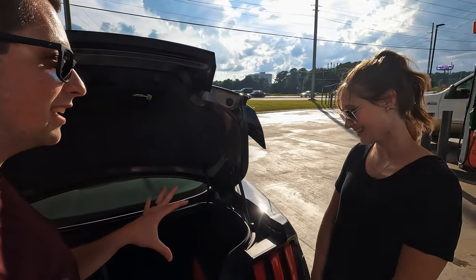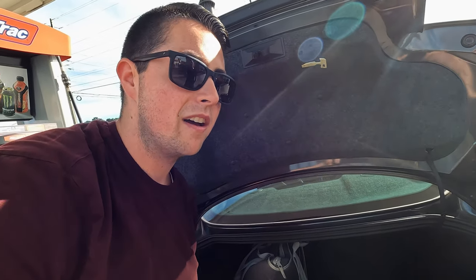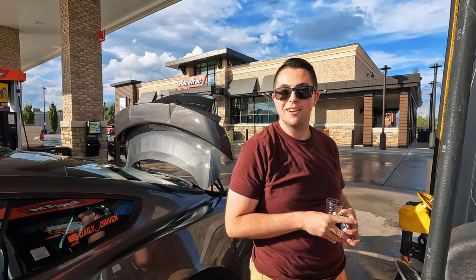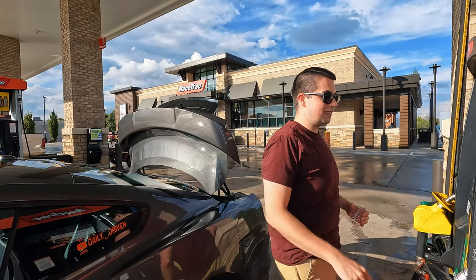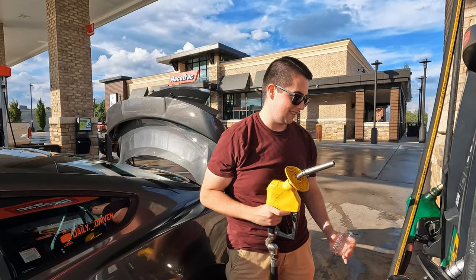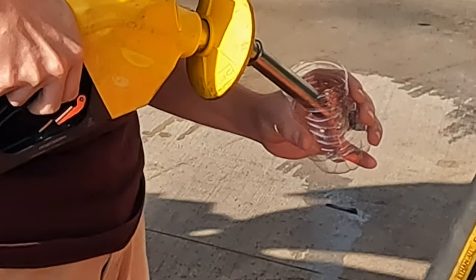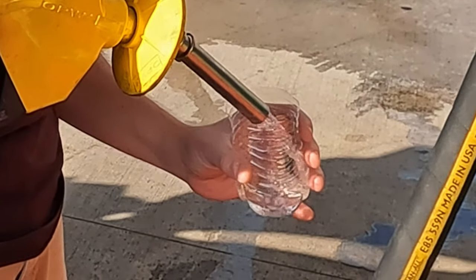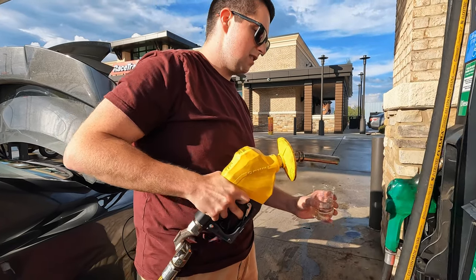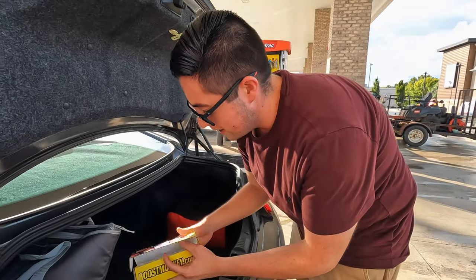We're gonna do our testing back here. This is the bottle I'm gonna be using to dispose of the E85 once we're done, and I've got my little cut-in-half water bottle to squeeze some of this out. After paying at the pump, we're gonna do this very slowly — pumping just a little E85 into the cut bottle. We don't need much in here. That's more than enough.